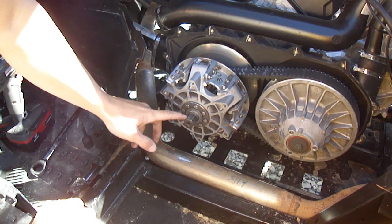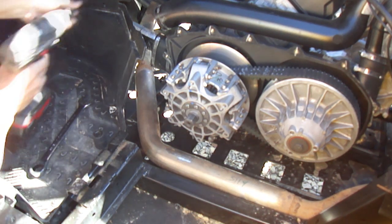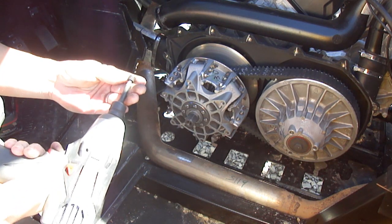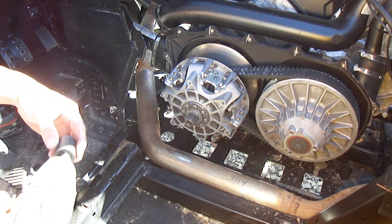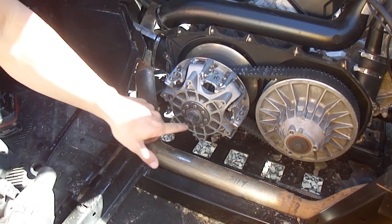On the outside of this big stud and nut assembly is a set screw, which is a six millimeter. It is a standard lefty-loosey and it will come out. This one has a little Loctite on it, so it was probably dealer-installed.